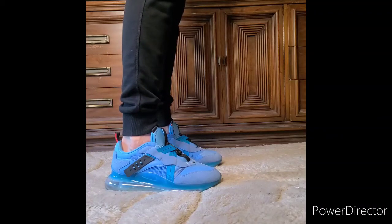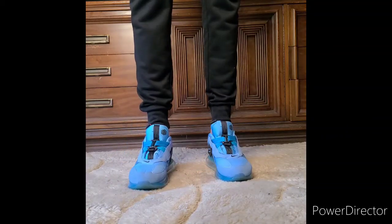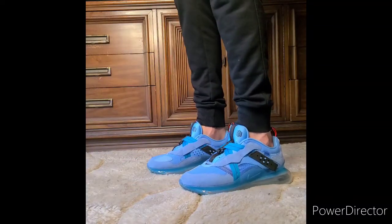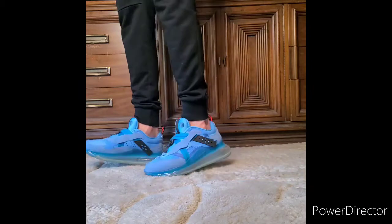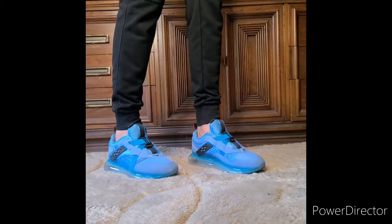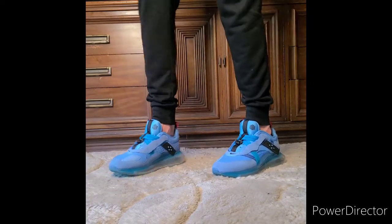Before I show you this great shoe right here, I want to give you a quick on-foot of the OBJ. Some of you have requested to see an on-foot of the OBJ 720 Air Max University Blue, so I'm going to show that to you right now. How do you like that? There's a nice on-foot — some nice up and down, some forwards and backs. Maybe that can help you make your decision if you decide to get some of them or not.